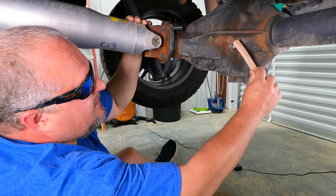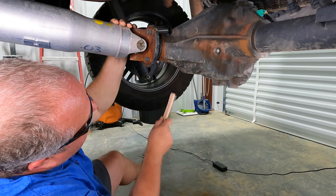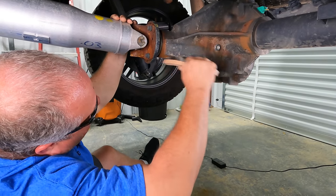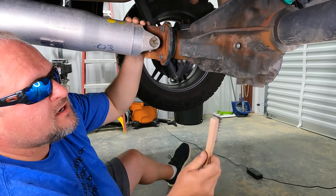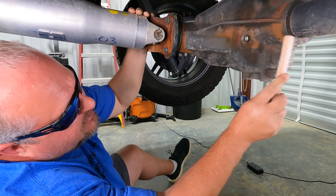Unless the rust is coming off and flaking off, there's no need to spend a ton of time trying to get it off. You're not going to do much to the surface just by doing this - you're just smearing the rust around a little bit.